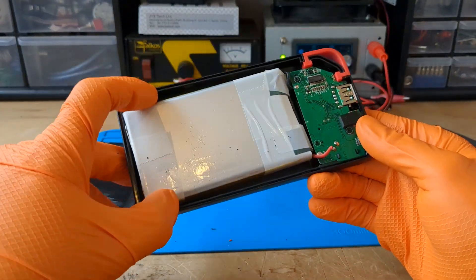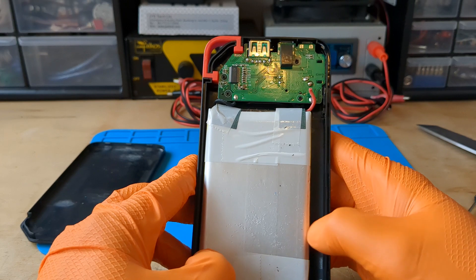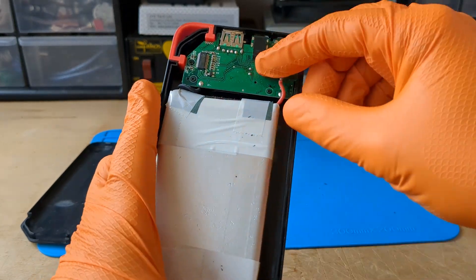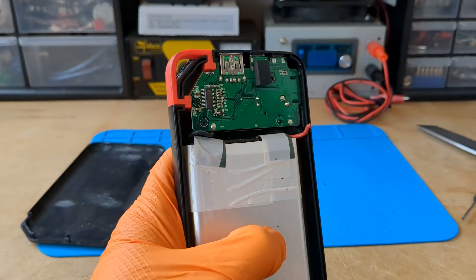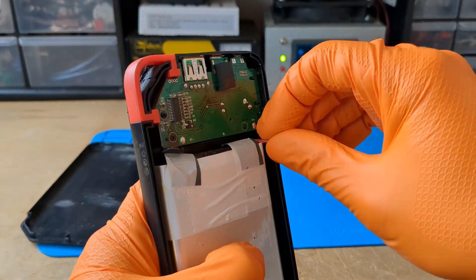Now that I've opened it, I think we've all figured out the problem. There is a cut cable. The rattling noise we heard was just the battery, probably because the resin securing it gave way.